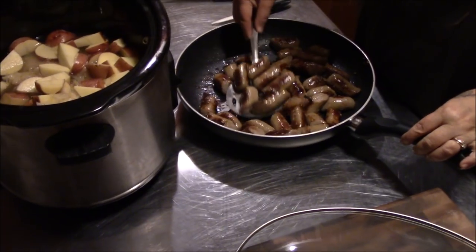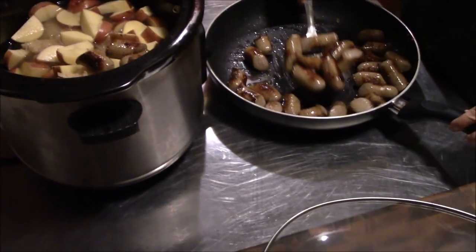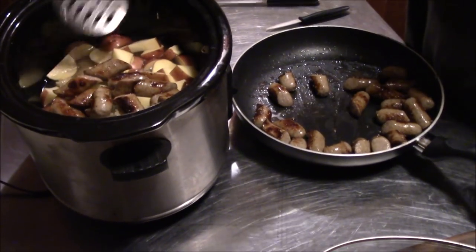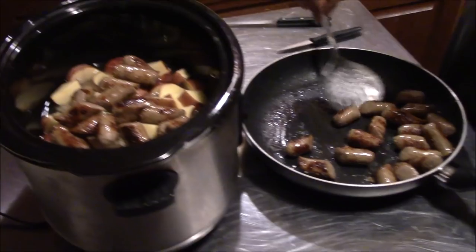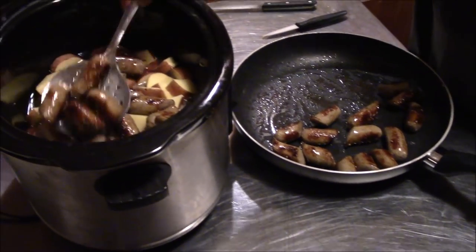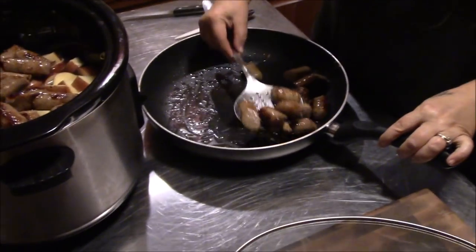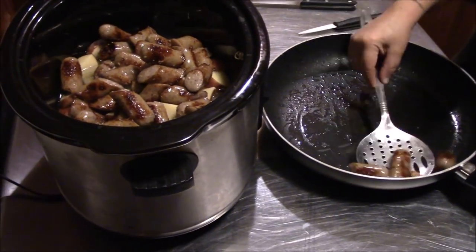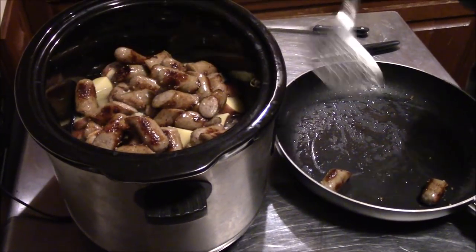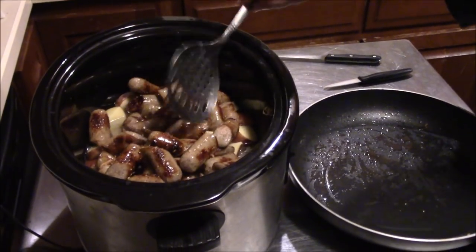Tina's got the brats all browned up. We're going to move them over here to the crock pot. I don't know if you guys like brats and kraut, but these are a really, really good dish. We're going to go ahead and get them in there, give everything a quick stir, get the lid back on it, and we'll come back and check on it in about an hour.